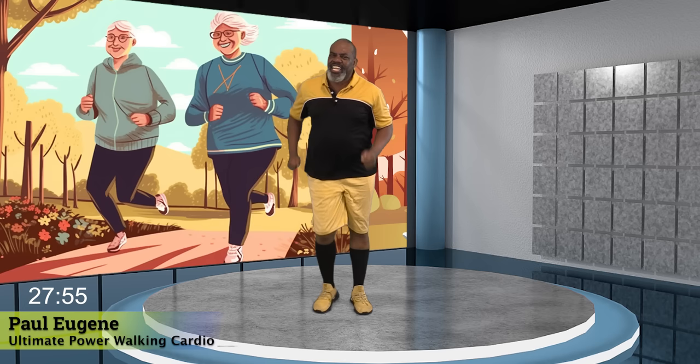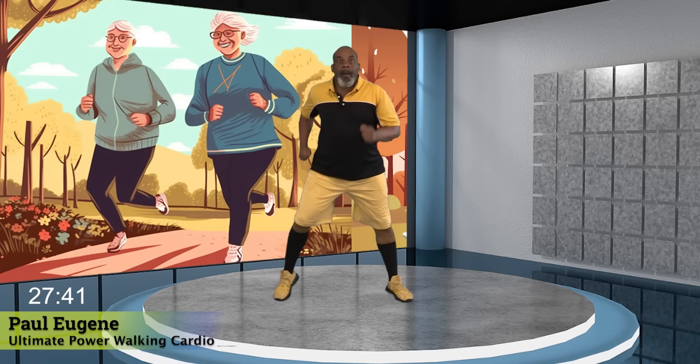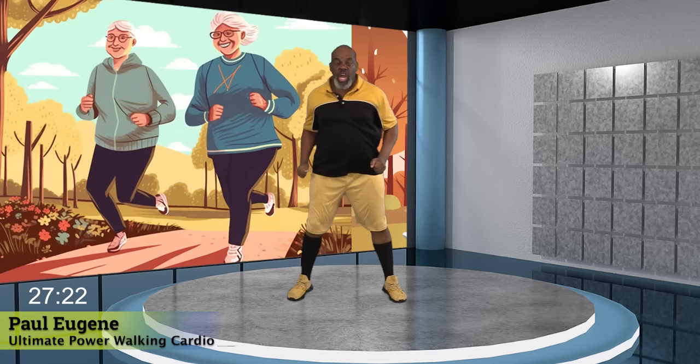Now everybody, march it wide. Go. Come on. Engage that core. How's your breathing? Everybody, march it in for four. Yes. Three. Yes. Two. Yes. And one more. Back wide. Come on. Four. Yes. Three. Engage your core. Two. Yes. And one. March it back in.